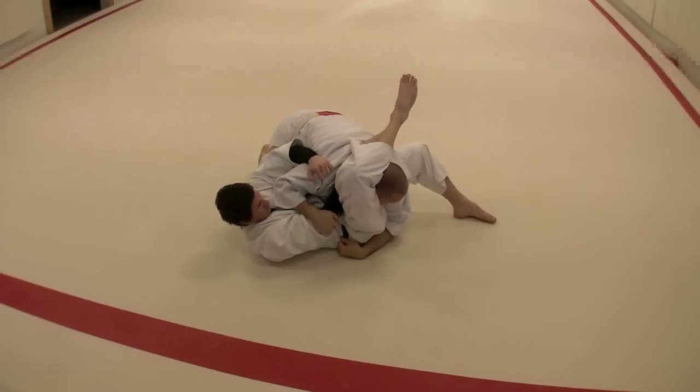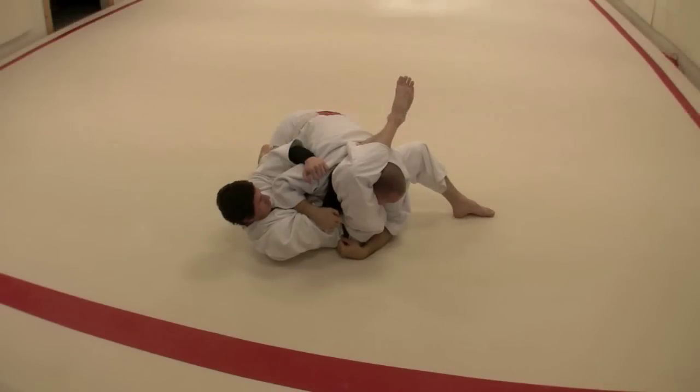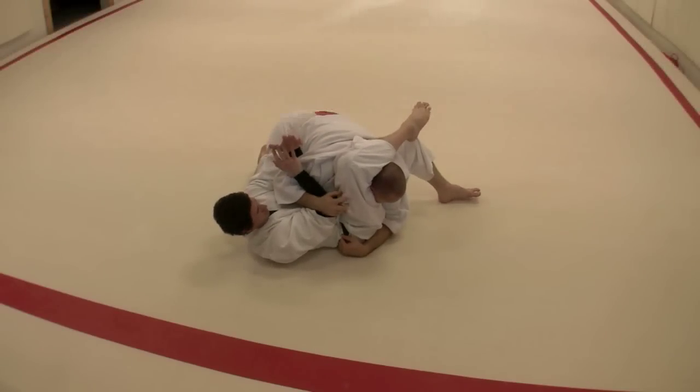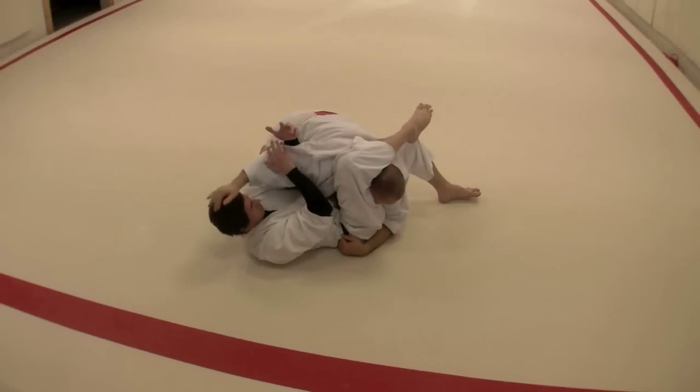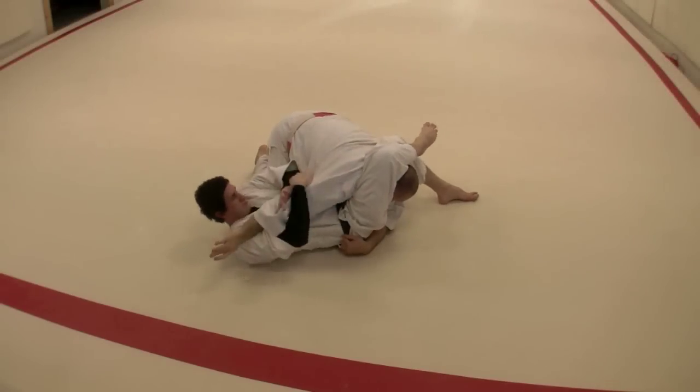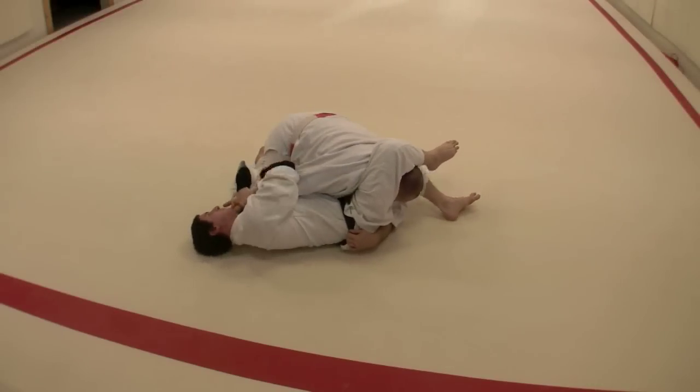Right there. Now we have a potential for some kakato-jime or a triangle hold. We can go ahead and show that. At this point he could also stretch his arm — the shoulder over here is vulnerable — and he can stretch this out and start making a potential arm bar go.